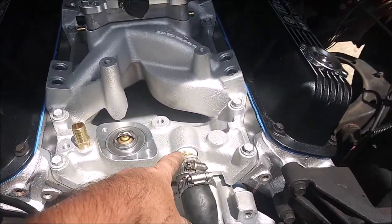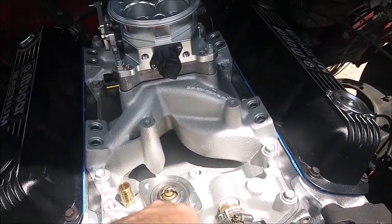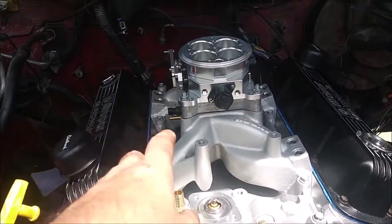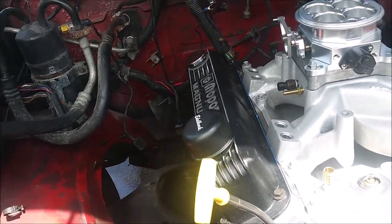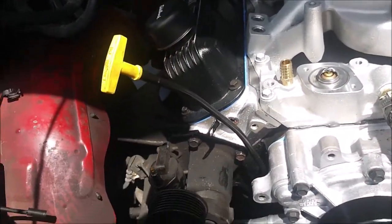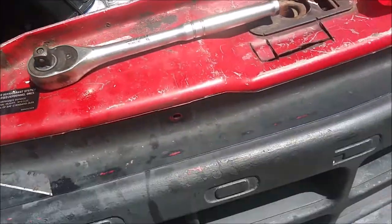I still got to put the thermostat housing on and the two cooling temp sensors. I got some plugs I need to screw into the unused ports - since I'm not using them I'll just plug them up. I got new radiator hoses too for the radiator, but I'm not gonna put any of that in until I get the fan kit because I'm upgrading to an electric fan.